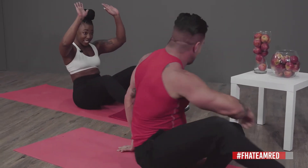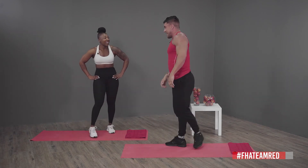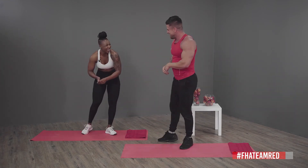High five — or high ten for that! Well done! As you can see, we are out of breath and it was a tough one. For those that want to push themselves a bit further, you're more than welcome to do another round or even two.